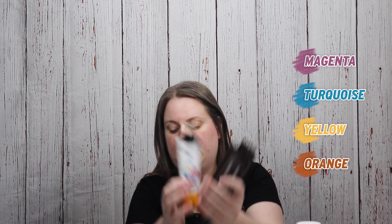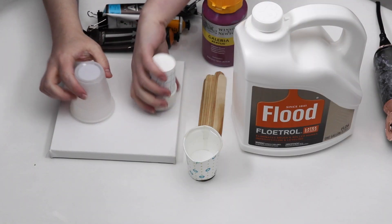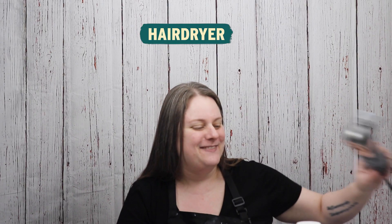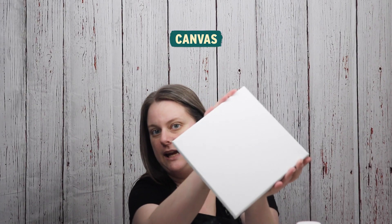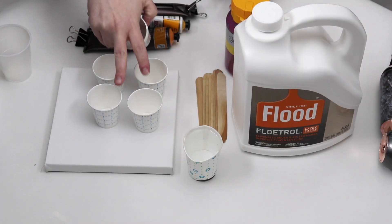I also have some white paint for my base coat. I have some cups to mix up my paint, some stir sticks, my hairdryer, and of course my canvas. These are all of the supplies that I'll be using. I have four cups to mix my paint.